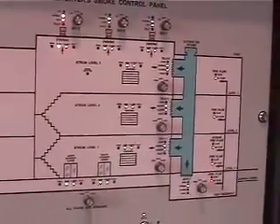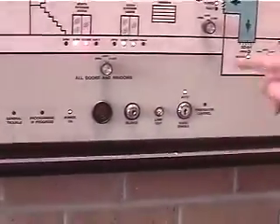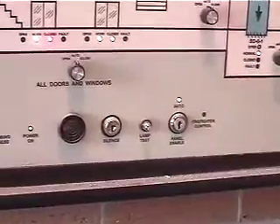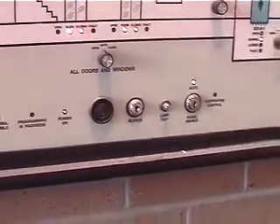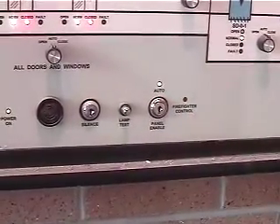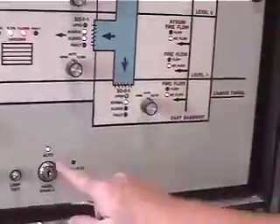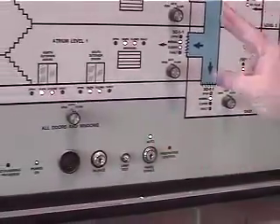There is a lamp test button so you can verify that all the LEDs work — press the button and it will light all the lights for a second. There is also a switch here: auto and firefighter control. If any of these buttons are left in a non-auto position, when it's in auto mode, this panel will consistently give you a buzzing noise so you know that something is not in auto — something is set to manual.